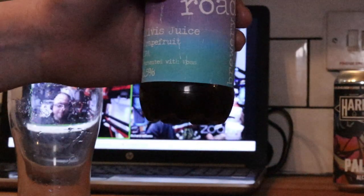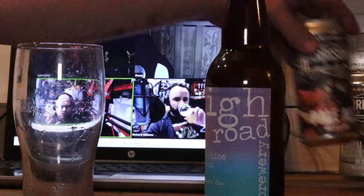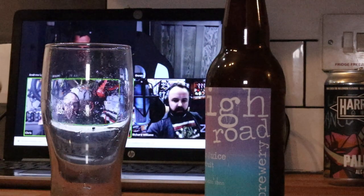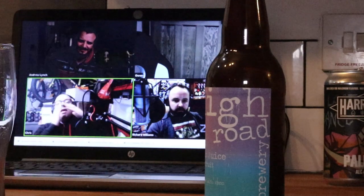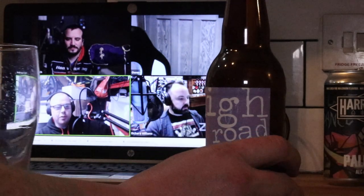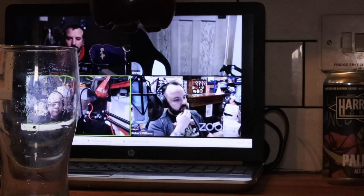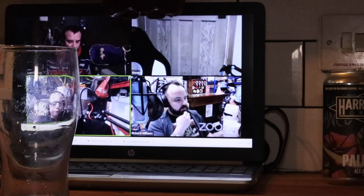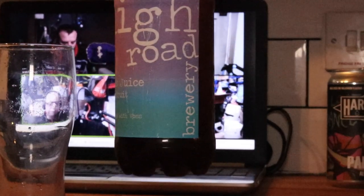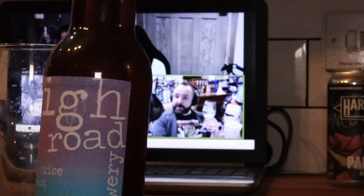I have a beer from Andrew Lynch himself — it's his Elvis Juice grapefruit IPA. They're all talking about Christmas beers and whatnot, and I thought it would be the right time to crack open one of this chap's beers while I'm listening to him talk about beer. It's a 6.5% grapefruit IPA. I've had the Elvis Juice by Brewdog before, but this is Andy's homebrew version. Thanks for sending me this, mate.